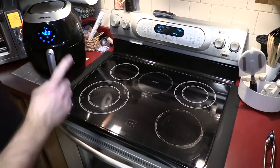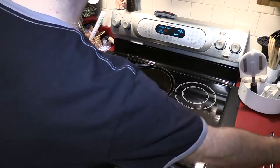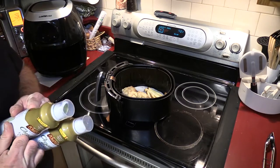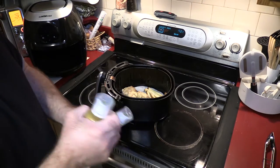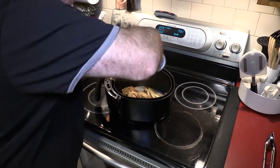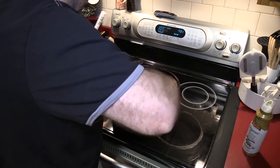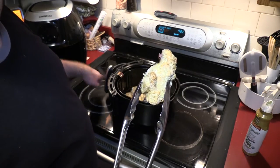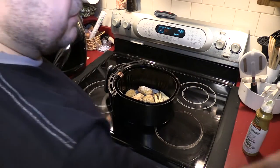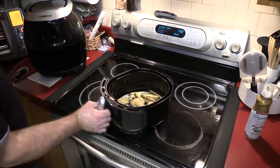Let's check the air fryer after 10 minutes — they look like they could be turned. Running out of oil here so I'm gonna grab another can. I'm going to have to get myself one of those spritzers everybody's buying because these cans don't last long the way you gotta spray things down in the air fryer. I'll spray them and turn them. The fries aren't near ready — I have a feeling the wings will be done in about seven more minutes.